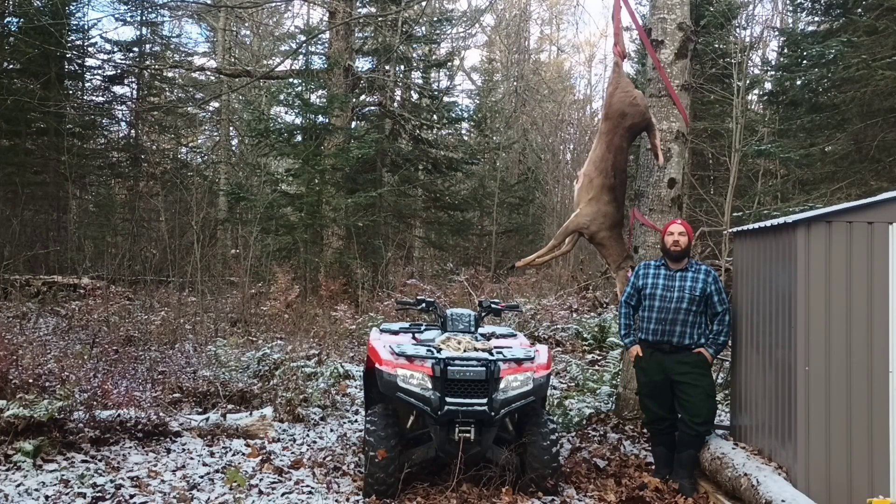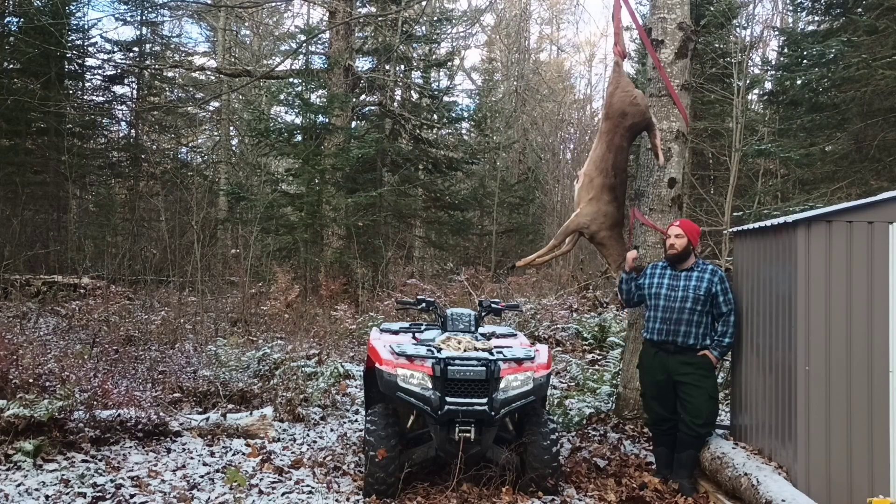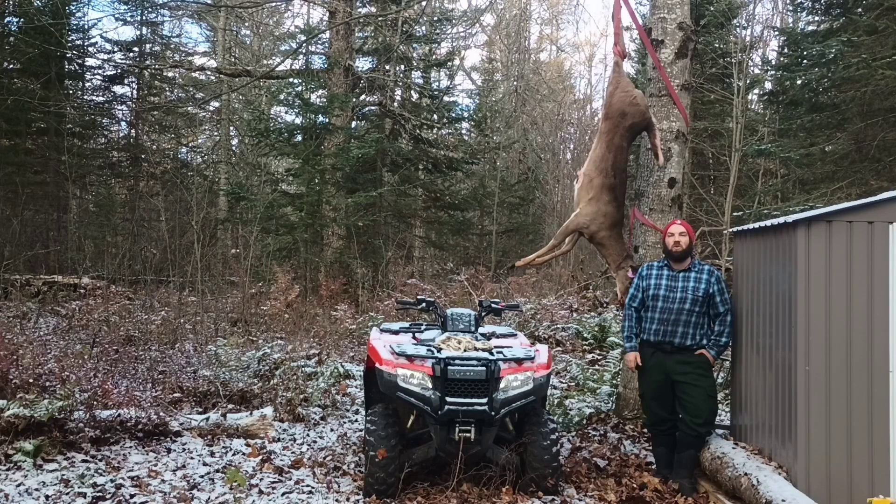Welcome back to another video. We're up at camp for a week doing some trapping — the Michigan bobcat, otter, and beaver seasons have all opened up. We're doing a little beaver trapping and trying to get some bobcat. I'll take you along the line and show you. Also did some bow hunting, as you can see, and we got some snow on the ground. It's the first day of November, a nice cool start.